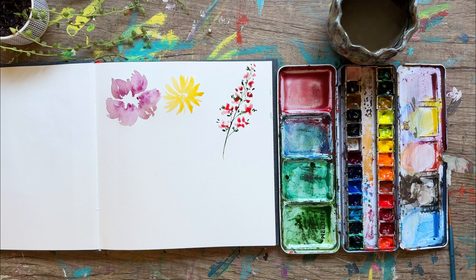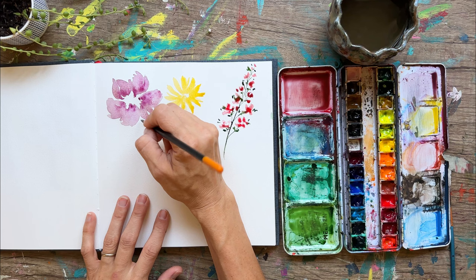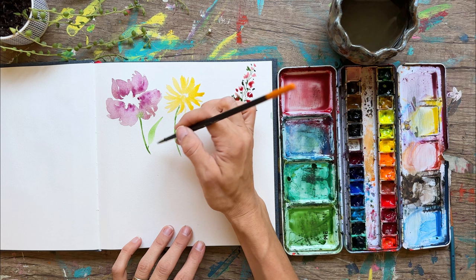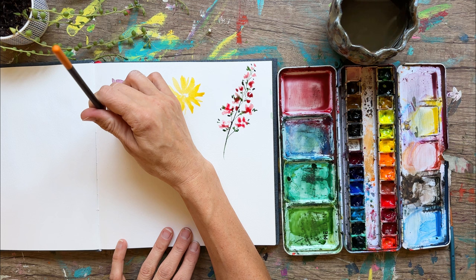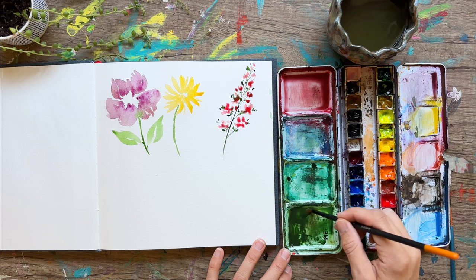Now we're going to do some foliage — stems and leaves are in order. I'm adding some lemon yellow to my sap green to make a really nice grassy green. We'll do a little stem, curved out just a little bit; it's going to bleed a little bit because it's touching wet paint. Remember, it's okay when watercolor behaves in a way you weren't sure about — just go with it. We're doing our C-curve shapes for our leaves, leaving a little white space. I'll also add a little bit of brown to create a more muted green color.